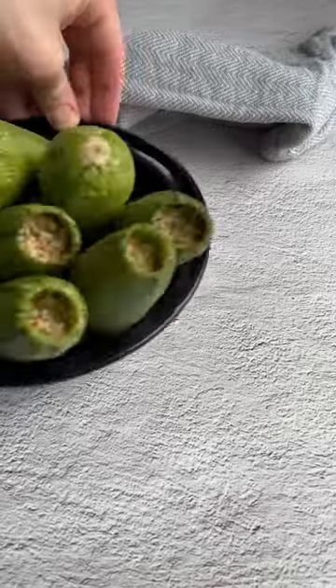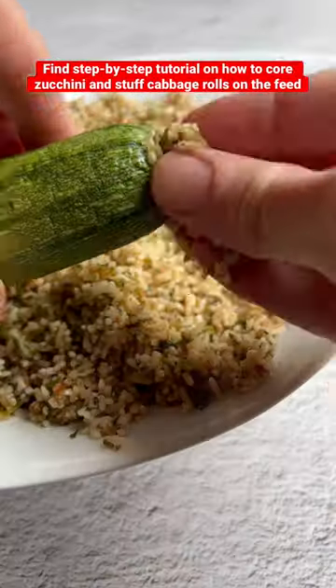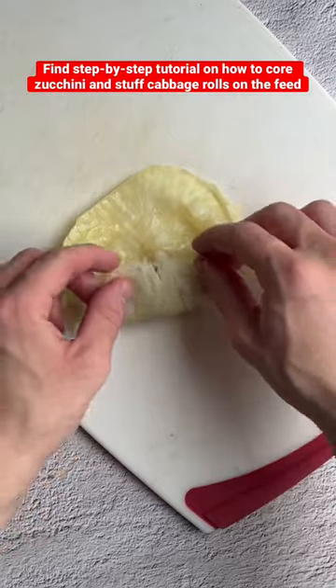Use this tangy Yolongi filling to stuff Kousa and Melfouf. You can find a video tutorial on how to core and stuff the zucchini, or blanch and roll the cabbage leaves, earlier on my page.